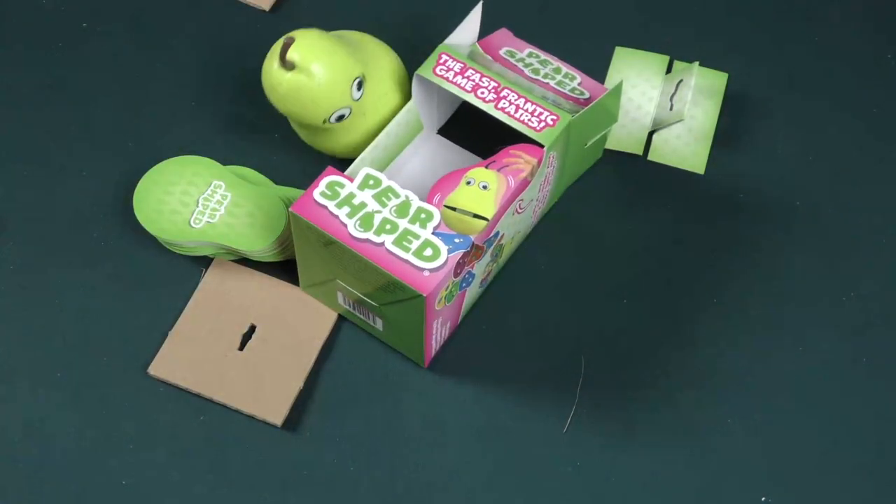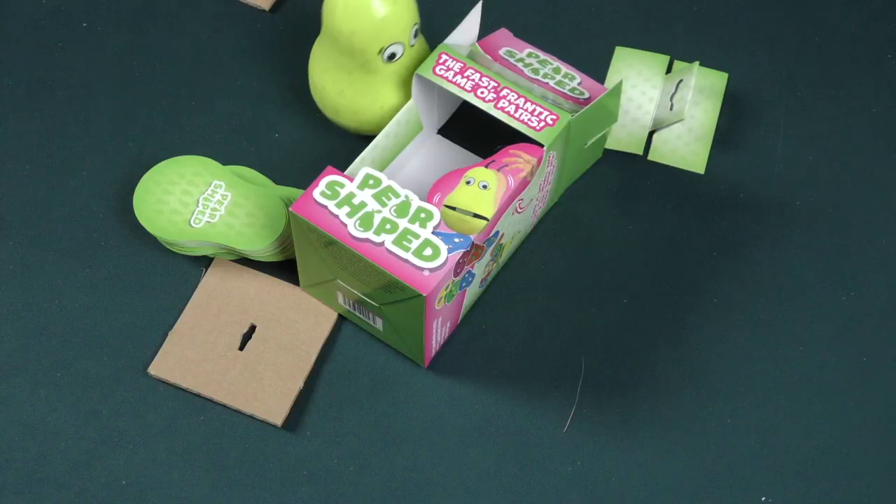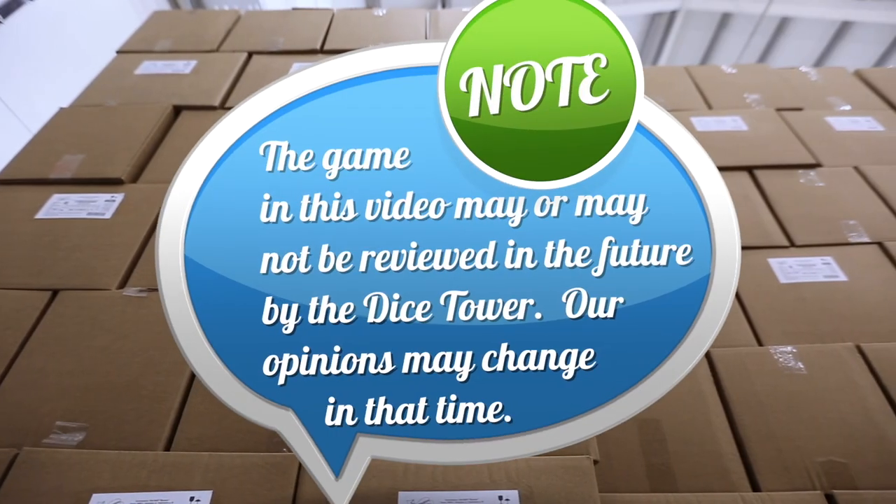Thanks for coming by another Dice Tower daily unboxing video. Just have a good one. Bye-bye.